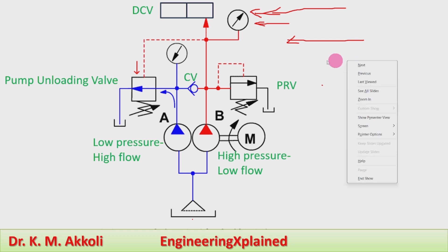On the other side, it will be at a lower pressure, and the system pressure is higher. The low pressure high flow pump discharges to its tank like this.